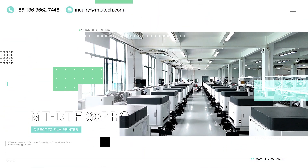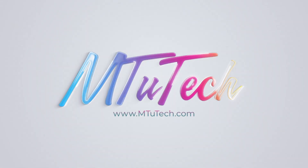Thanks for watching. If you enjoyed this video, please like and subscribe to our channel so you never miss an update. See you next time.